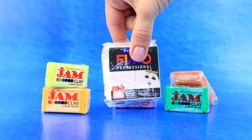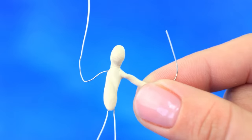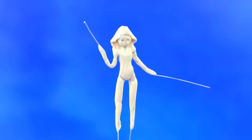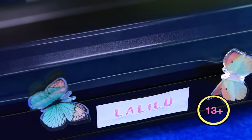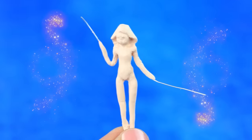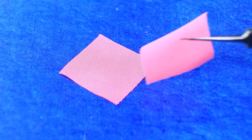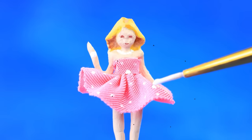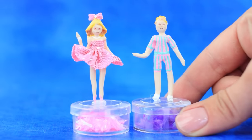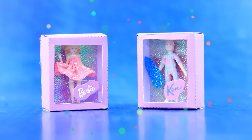Take polymer clay and cover our little man with clay. Even it out and bake our figurine — ready, it is solid now! Draw a swimsuit and make a dress from pink fabric. Add a hair bow. Ken figurine — cut out the template with a name label. Perfect choice.